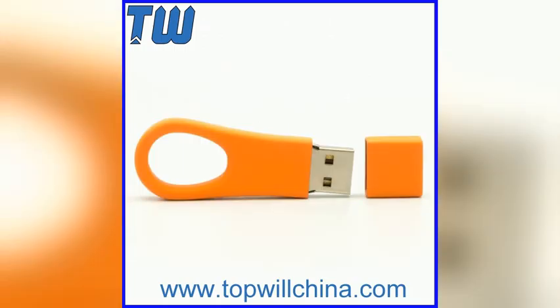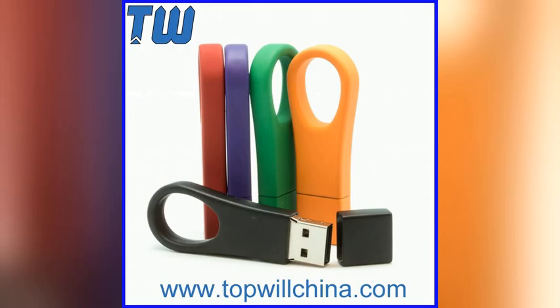Printing methods include: digital printing, silk screen printing, laser engraved, UV printing, debossed, etc.